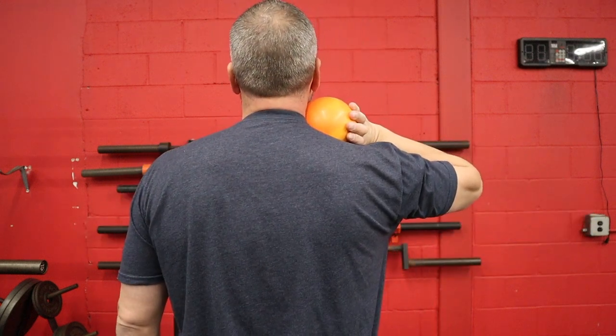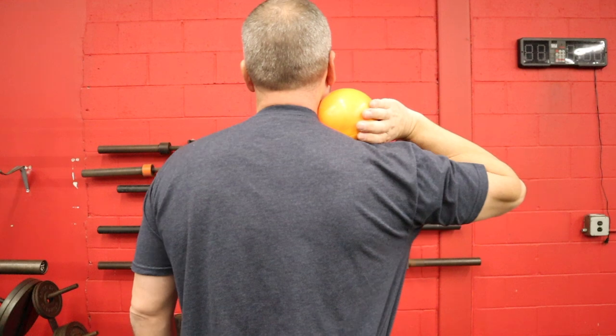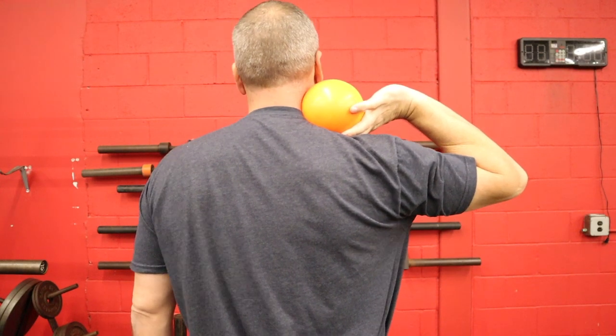I walk behind everybody and make sure I can see all four fingers behind the shot. If you're walking behind me, you should see all four fingers. Sometimes athletes have their fingers under the shot and you can only see two or three — that's not right. We want to push the shot forward; if your hand is pointing the wrong way, you'll have to do some weird release. All four fingers behind the ball, not underneath it.